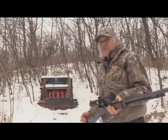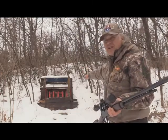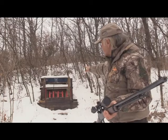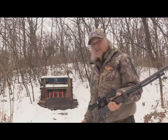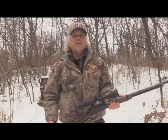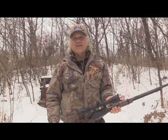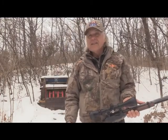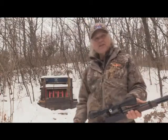We're gonna be plinking off those targets right there, and I've got some real small ones back there — those are four and three inch gongs. We're gonna try to hit those hopefully with the scope on. I'm gonna walk on back and then start shooting. Once I get back there I'll get you zoomed in a little bit better so you can see what's going on.